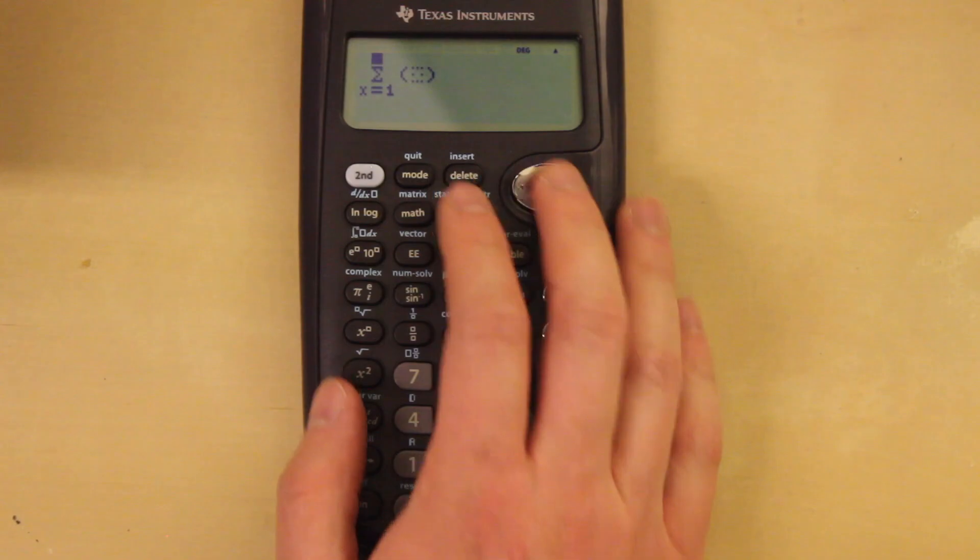Up next are sum series. This is a very powerful tool in the calculator. Just like the integrals and derivatives, the numbers can be punched in and the sum will be solved for you. No need to figure out some crazy formula — you just punch them in and you'll figure it out.